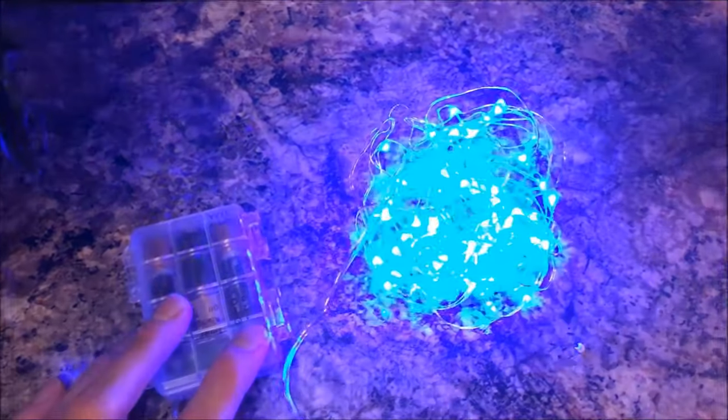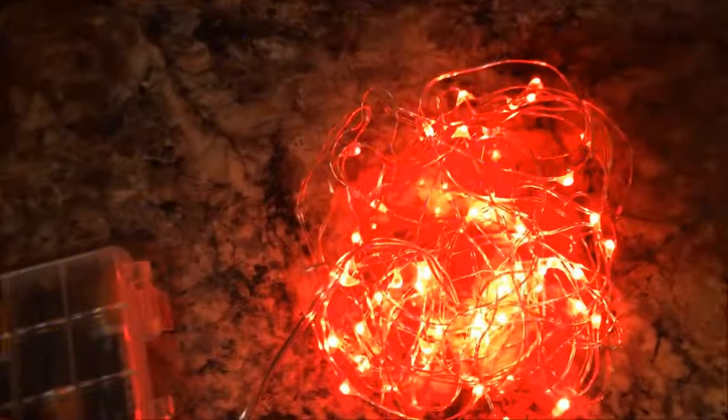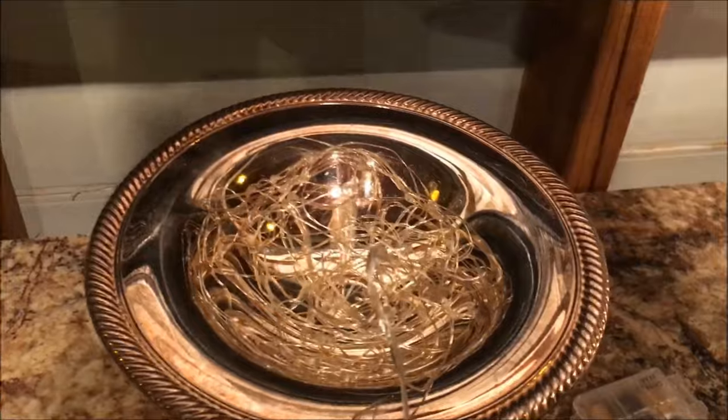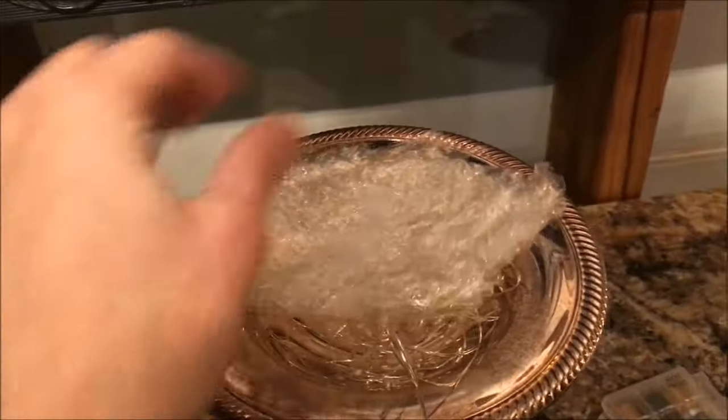We are going to use these LED wire lights to illuminate our crystal ball. We're going to use this silver pedestal bowl to hold our crystal ball. First we're going to place the lights in the bottom of the bowl and then place some crinkled plastic wrap on top to diffuse the light.